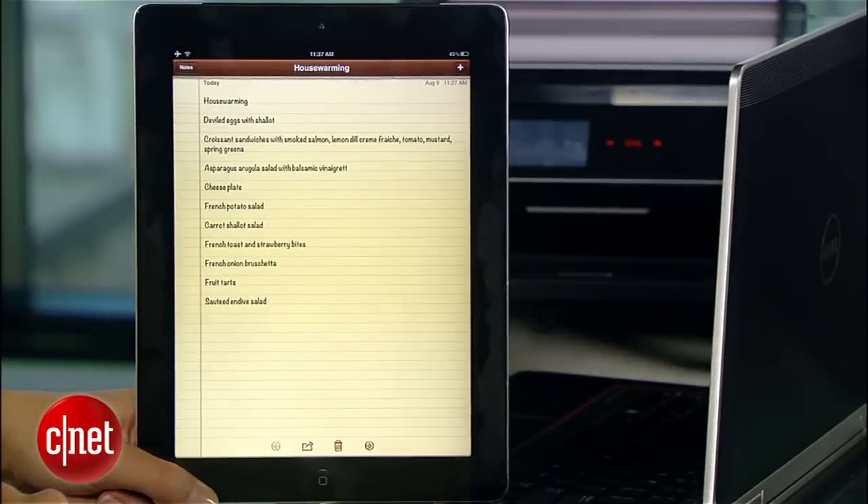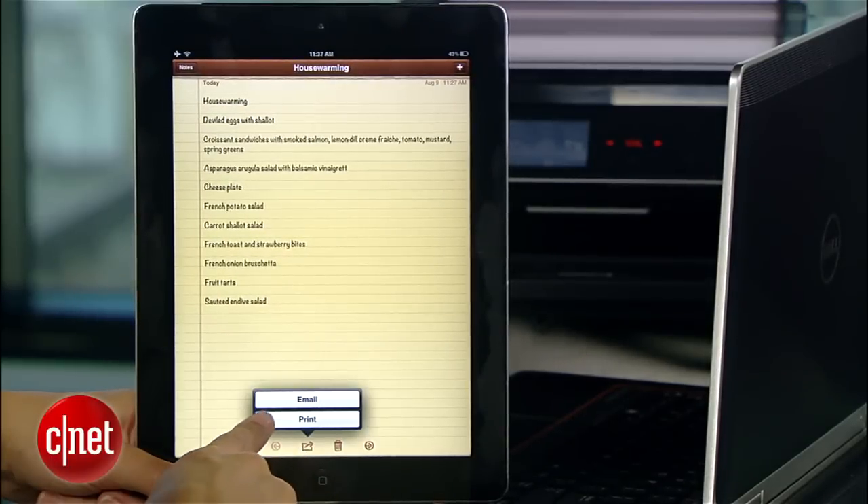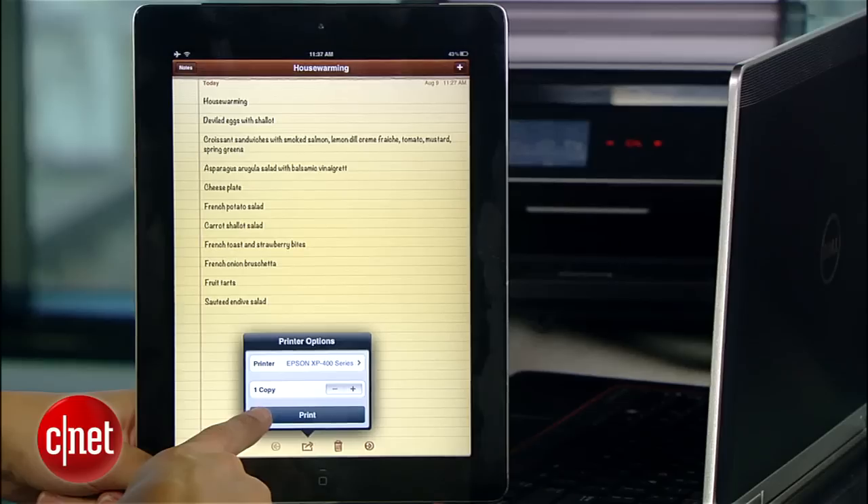Here's the note I want to print. I'll hit the action button, hit print. My printer shows up in the print dialog. So I'll tap print and here comes my note.